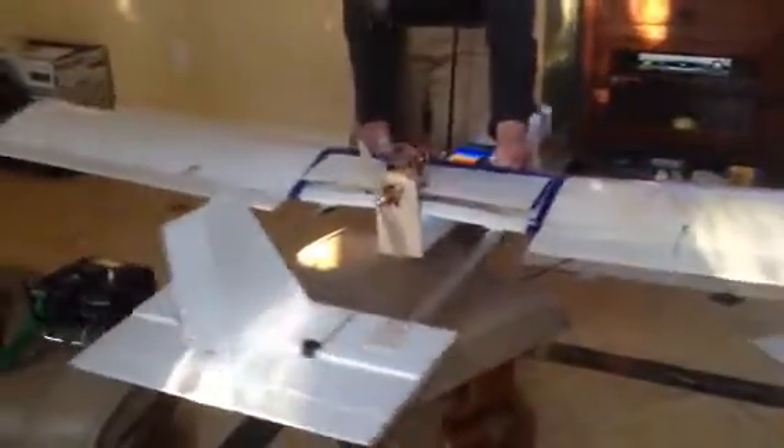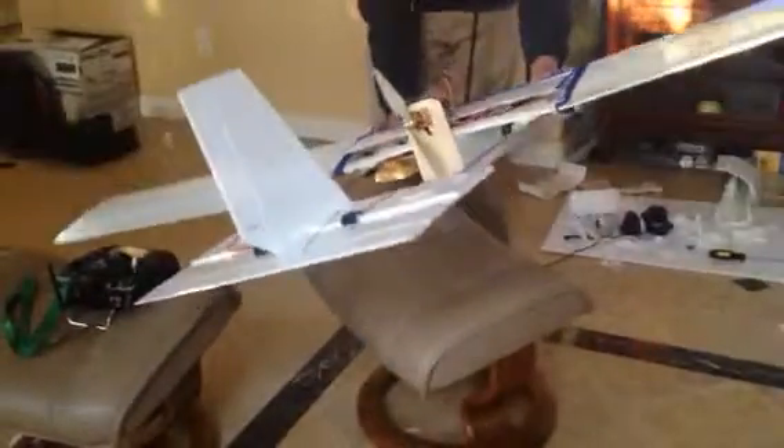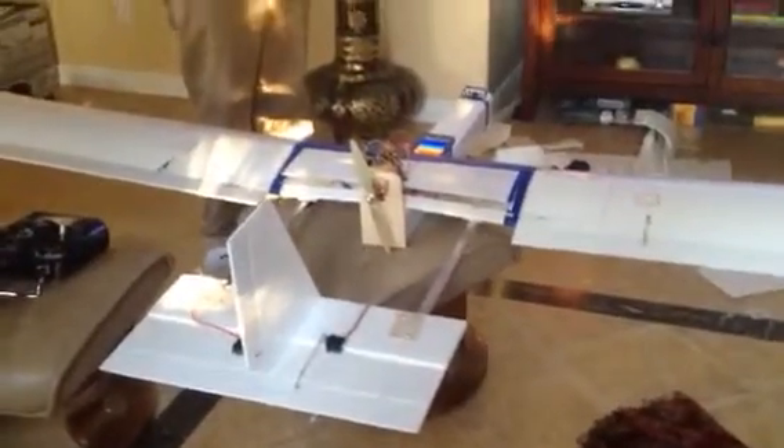If I turn the plane like this, the rudder moves. The elevator is undergoing maintenance when I tested it, and it works also. So yeah, all that's left to do is to fix it up, put everything inside the plane and make sure all the connections are tight.